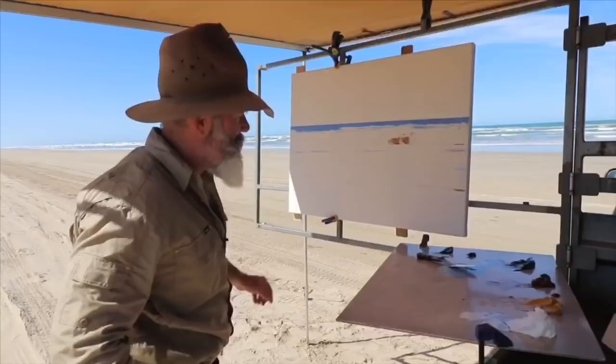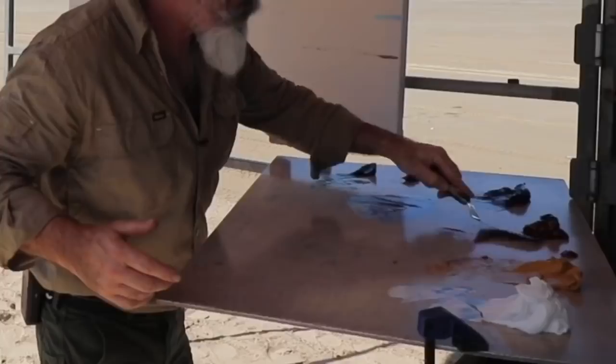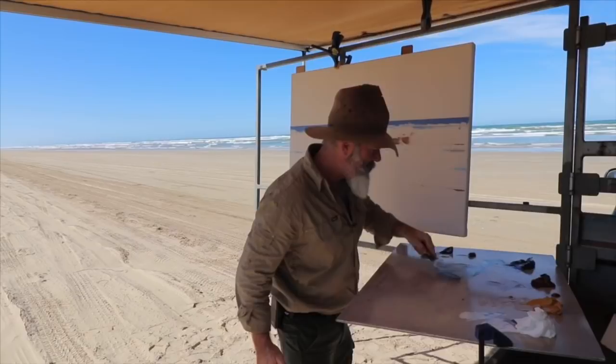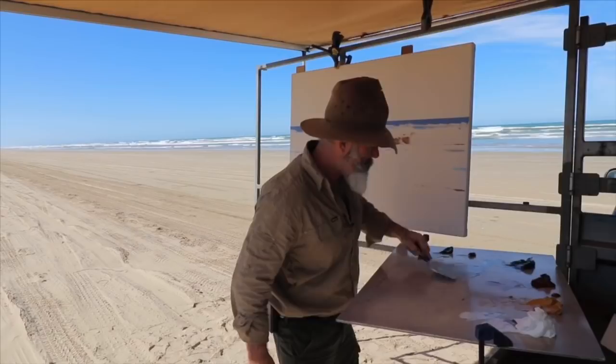We've got that set up and the camera's on — I had to check that. I'm not going to paint the picture, come out all this way and not have the camera going. I might just knock out a bit of a burnt sienna with some of that blue, plenty of white, a little bit of magenta. Just going to put in the distant haze on the horizon — there's a bit of a salt haze on the horizon, so just want to knock that in.